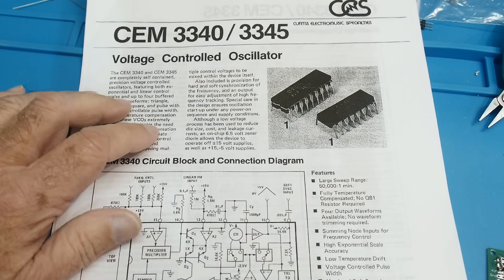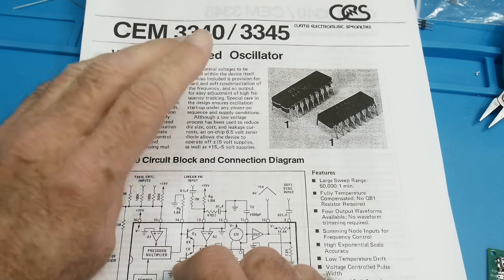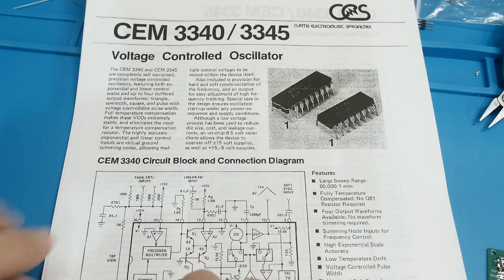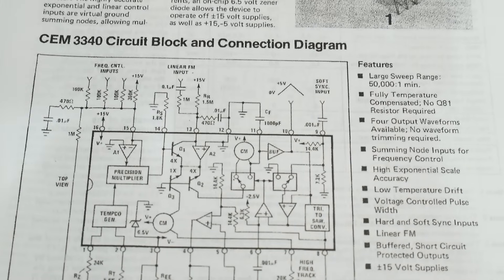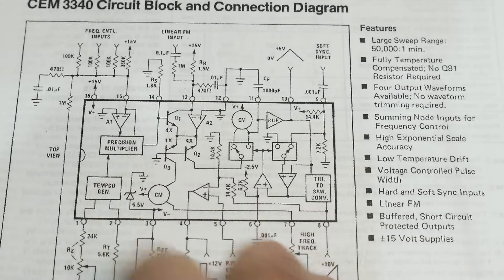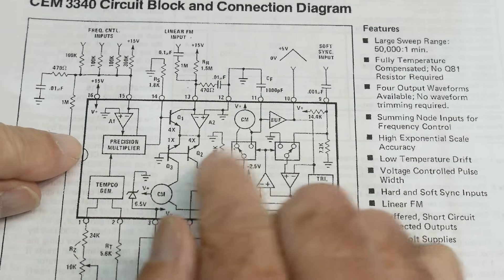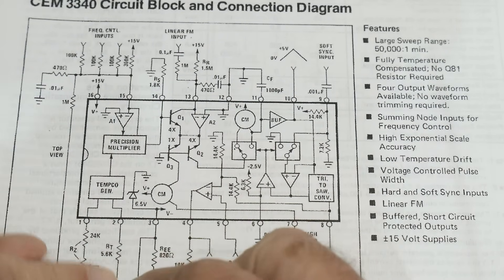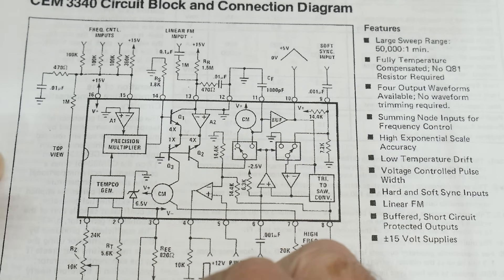This was sent into the channel by a viewer who was building some synths at home and had an extra one. He sent it to me and wanted me to do a chip of the day on it, so here we go — thanks for the donations. It is quite a complicated chip with a lot of stuff going on inside, and we're going to go through and see what all the building blocks are. Hopefully some will look familiar, some will not. There was a lot of engineering that went into this chip.